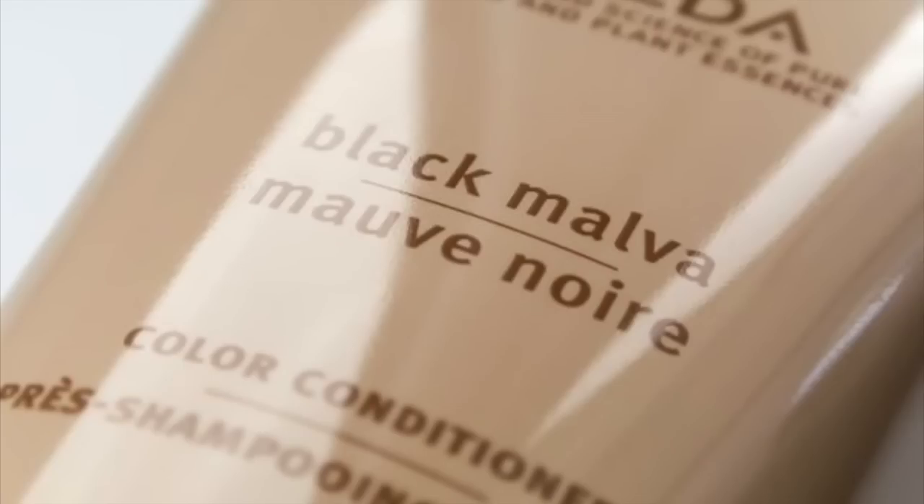I found the Aveda Black Malva Color Conditioner. I actually condition my hair and deposit color at the same time. The purpose of the product is to reduce the brassiness that can happen when you dye your hair black, and also to serve as a conditioner.